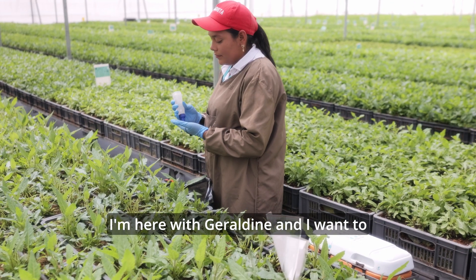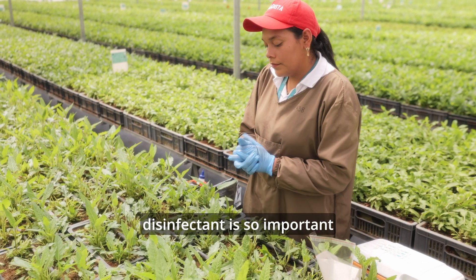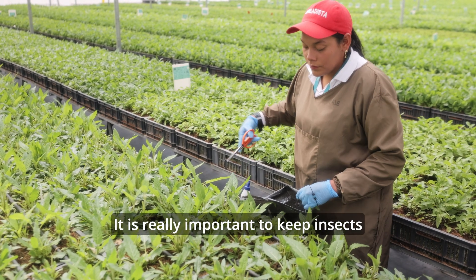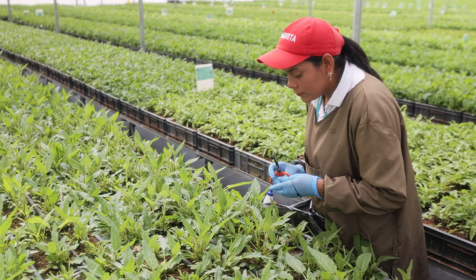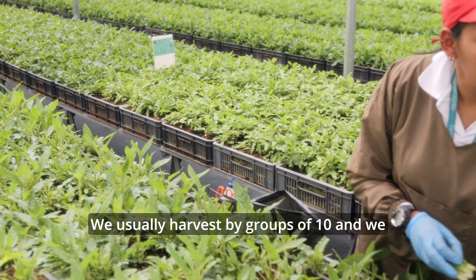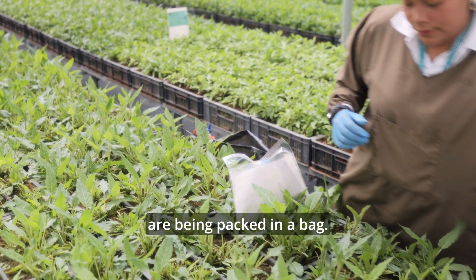I'm here with Geraldine, and I want to show you how our harvesting process goes inside this greenhouse. First, we have to remember that disinfection is so important to keep the sanitation of our cuttings. Tools are always disinfected — it is really important to keep insects and diseases from getting into the cuttings. We harvest aerial cuttings like Salvia Blue Baiju with scissors. We usually harvest by groups of 10, and we use bands in their hands just to keep a count of how many cuttings are being packed in a bag.